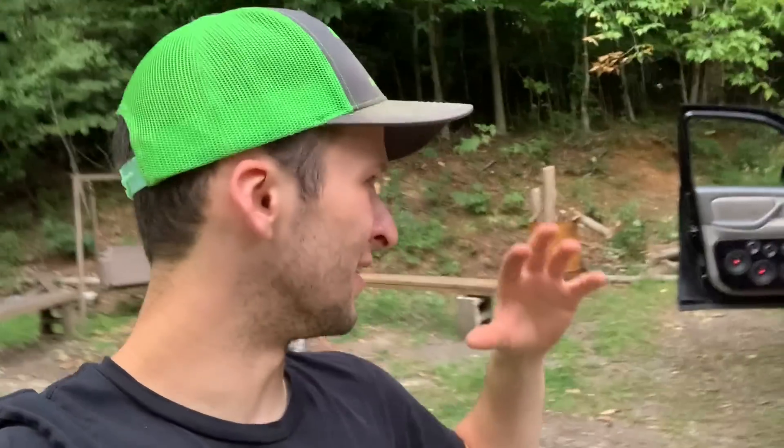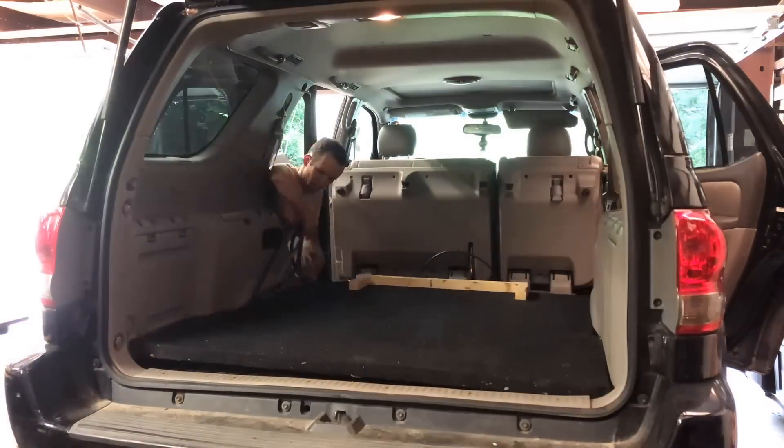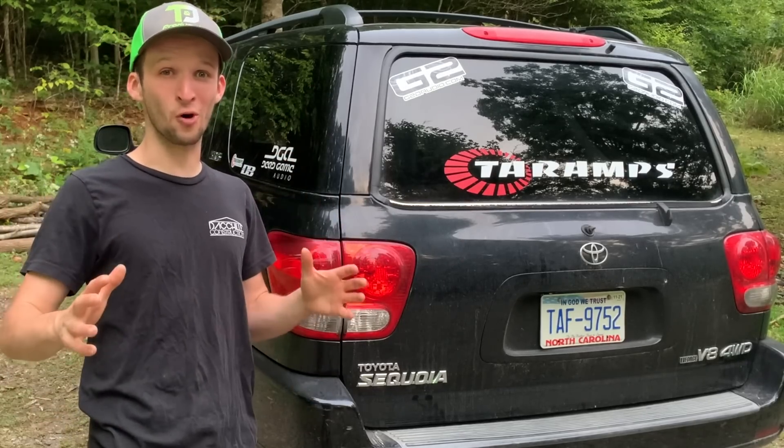That total does not include the alternator, the head unit, a lot of the wire I had purchased before to run from the front of the car to the back, the floor I built on the bottom of the car for where the subs sit, or the wall I built to mount all the amps. There is a ton of other stuff you would have to get to build something like this, but that is at least close to my cost to get everything up to this point over last year's build.